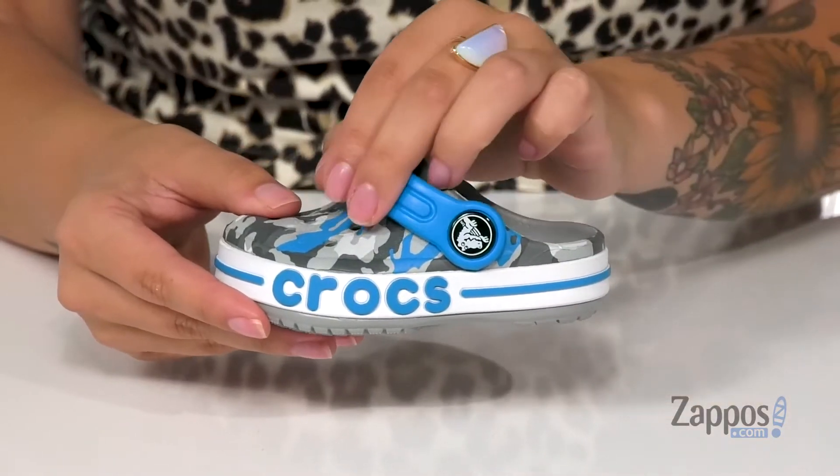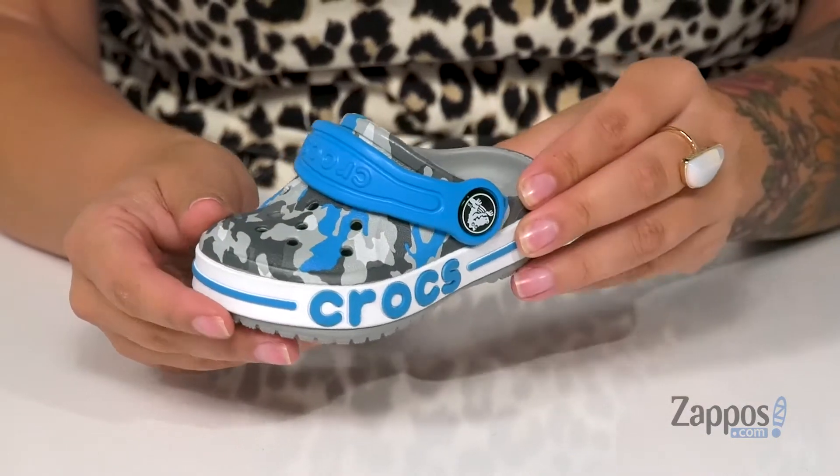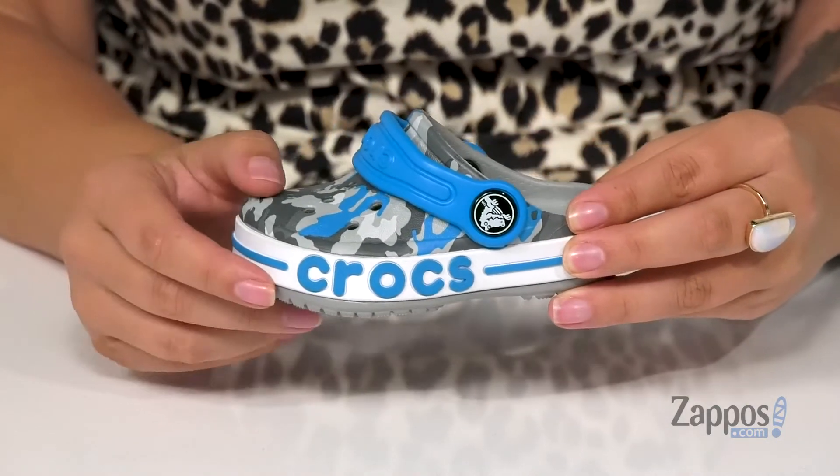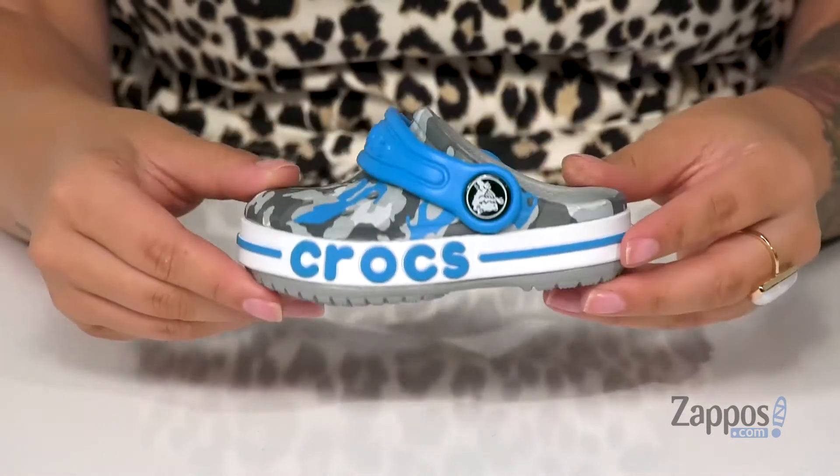These have that classic Crocs strap, so you can style these a few different ways. I absolutely love the look of the camo with that Crocs logo on the midsole — it really adds some flair. And underneath is a textured outsole for traction.